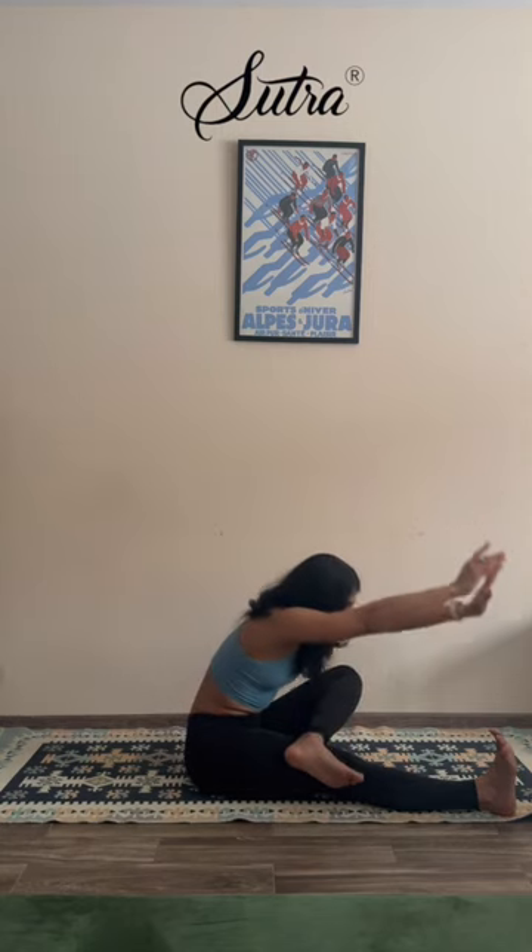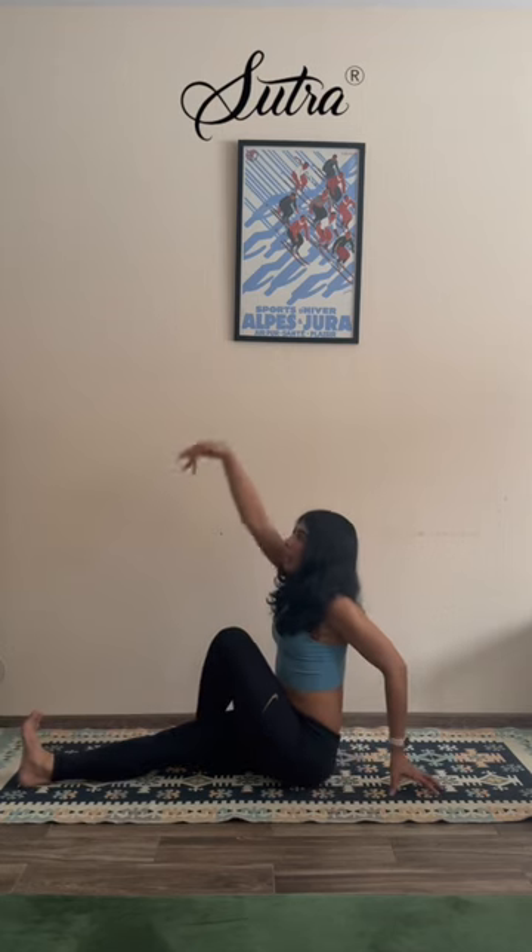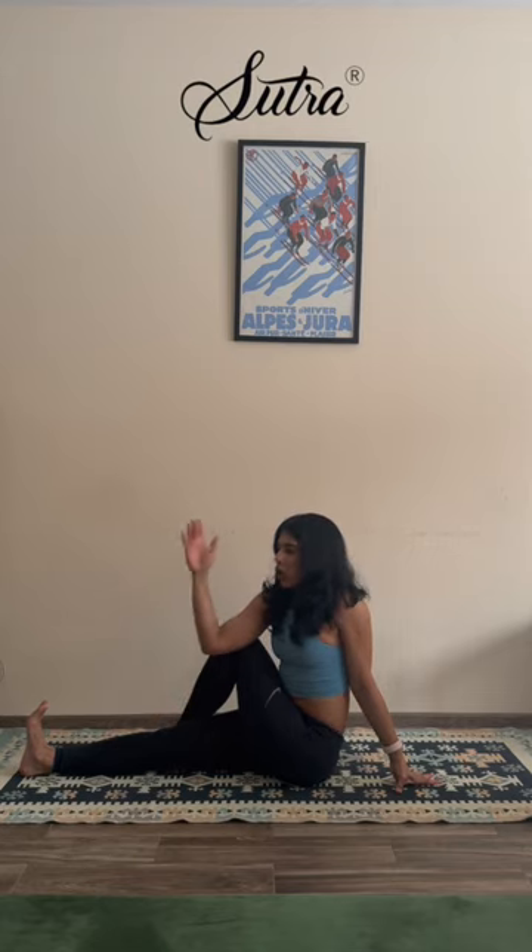Bring the foot over — figure four, Paschimottanasana variation. Reaching up as you fold forward. Inhale, exhale, and with control come back up. Exhale, release. Let's drop the foot out. Extend the right hand up, hook it outside the left knee. Keep the right toes pointed towards you, keeping the front leg active. Reach up and drop the hand behind you — lift with the breath as you rotate the spine. Option to keep the hand up, or grab the ankle with it as you twist a little deeper.